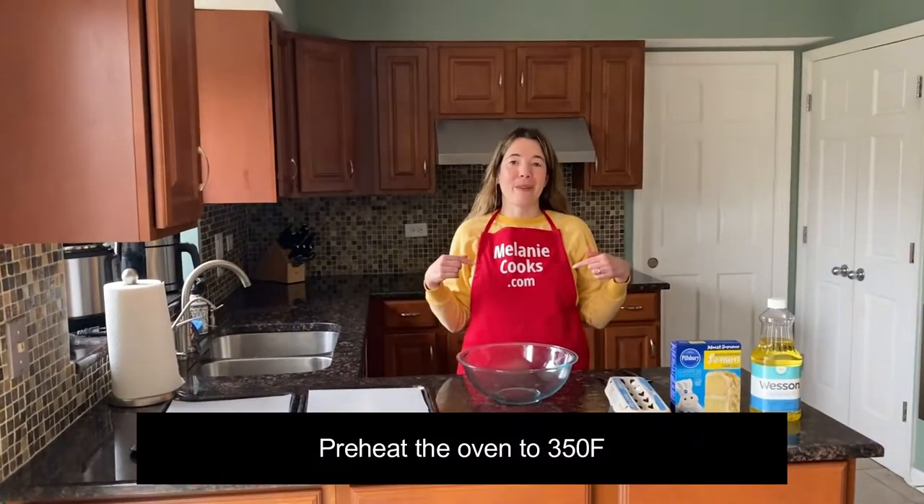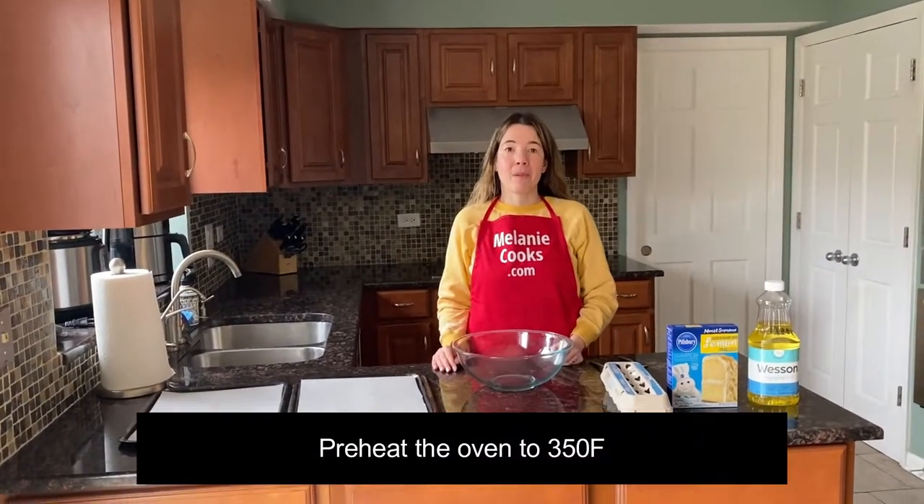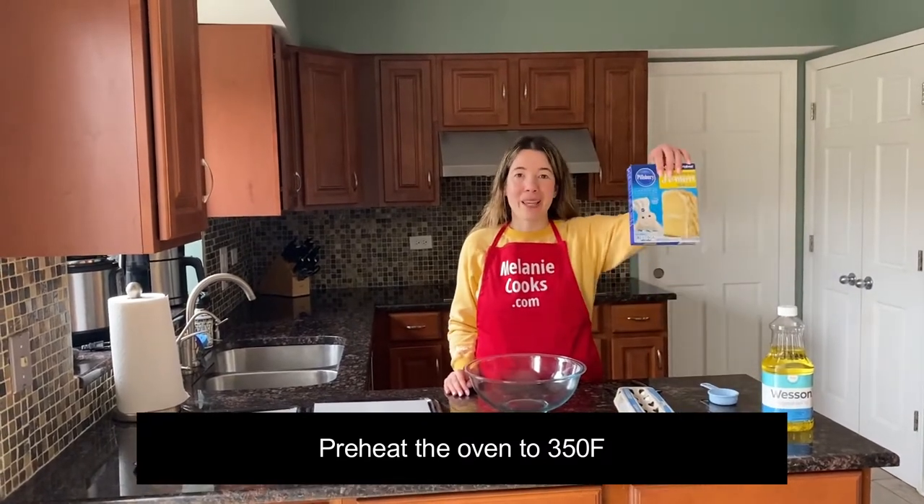Hello friends, I'm Melanie from MelanieCooks.com and today I'll be making lemon cookies from Lemon Cake Mix.